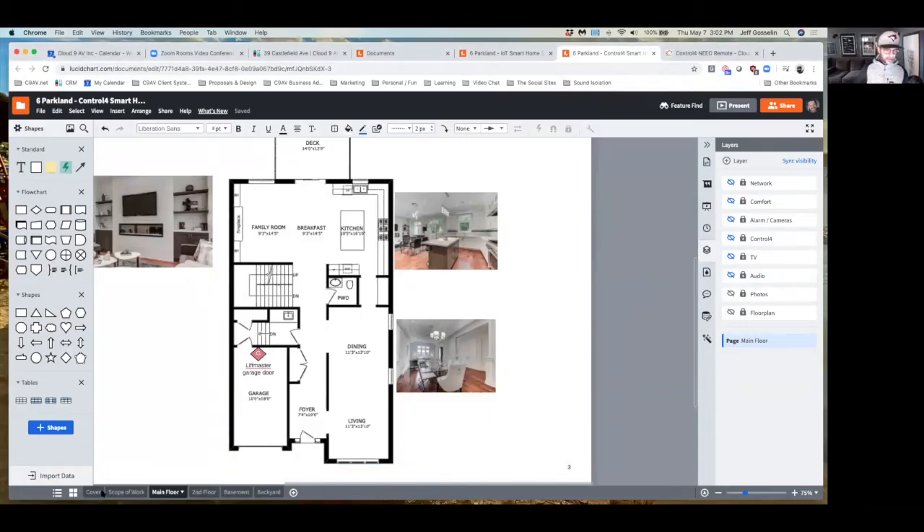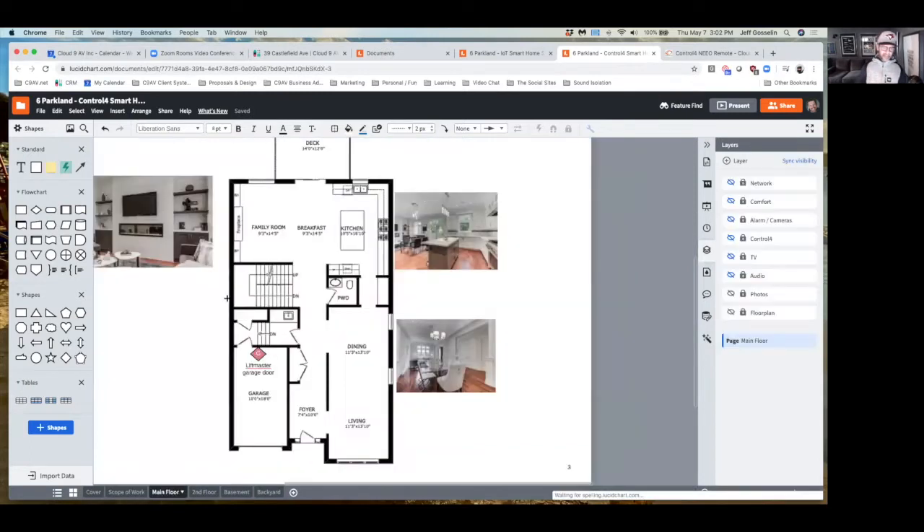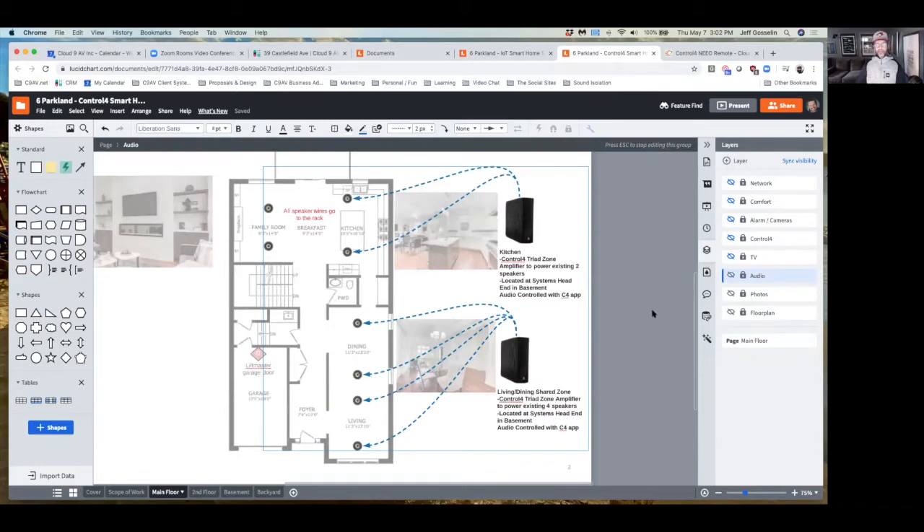This document has been PDF'd so you'll have it. You can see the pages at the bottom. The scope of work has a lot of text but it details what you're going to get by system. I've got the floor plan and photos visible. Let's talk about audio. In the Control 4 version they have a piece of hardware called the Triad amplifier — these are $920 each and they are zone players so you can play music in certain rooms.